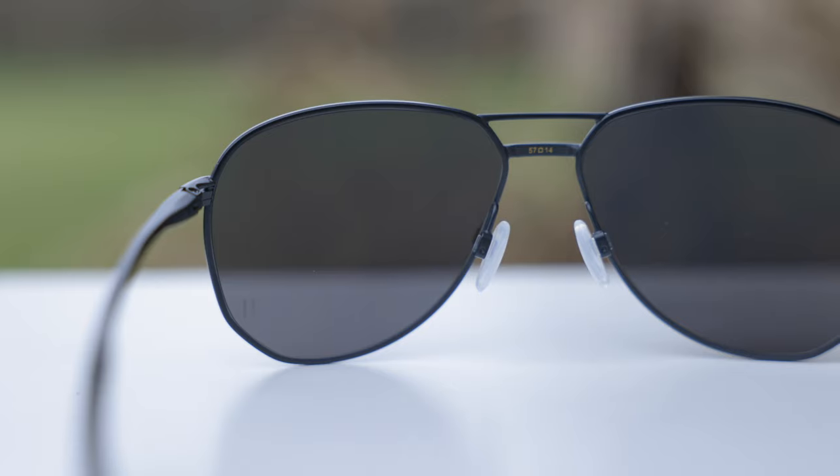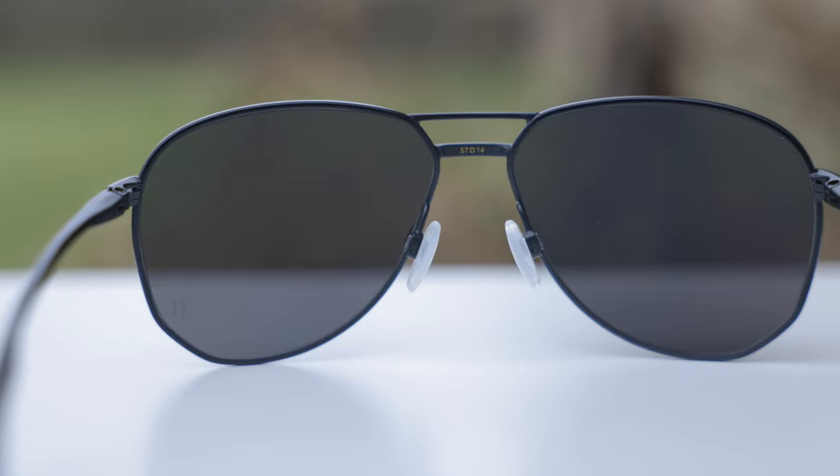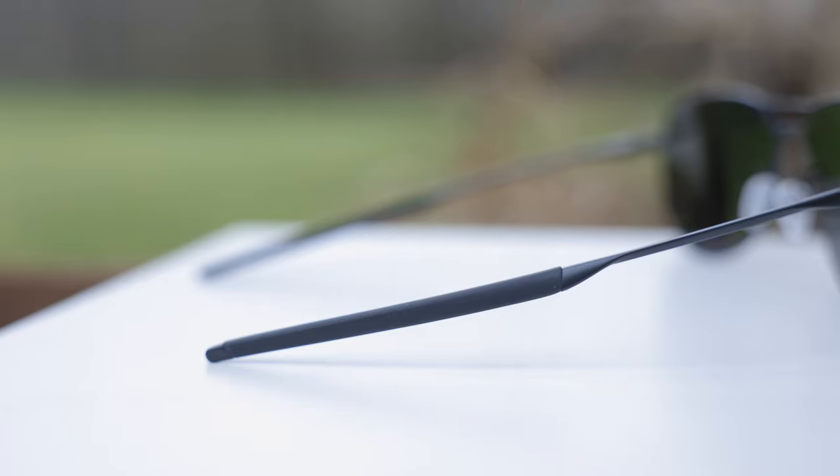The frames also have these really nice fully adjustable nose rests. You can completely adjust these to your liking, and the nose pads themselves are actually made out of silicone — you can bend them and they have a lot of give to them. They are very comfortable and they fit on the nose very well. Really impressed with this interesting style of nose rest.